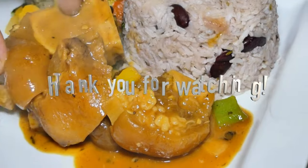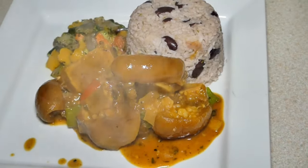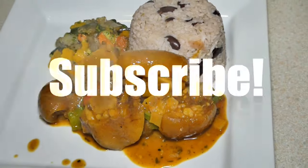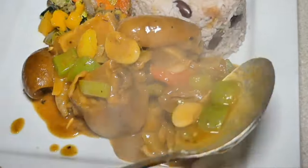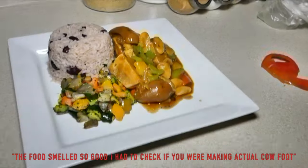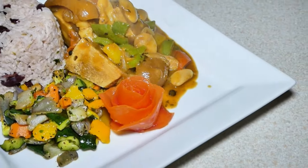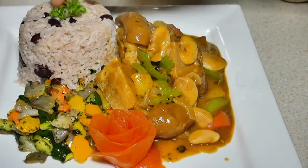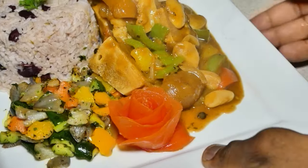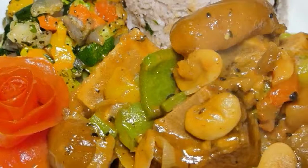Once again, thank you very much for watching — leave all your comments below if this is how you cook your cow foot. Don't forget to hit that like button, subscribe, and share with your friends and family. I said before it was a bit late so the video quality wasn't the best, however we have some pictures to show you. Hello from my kitchen!